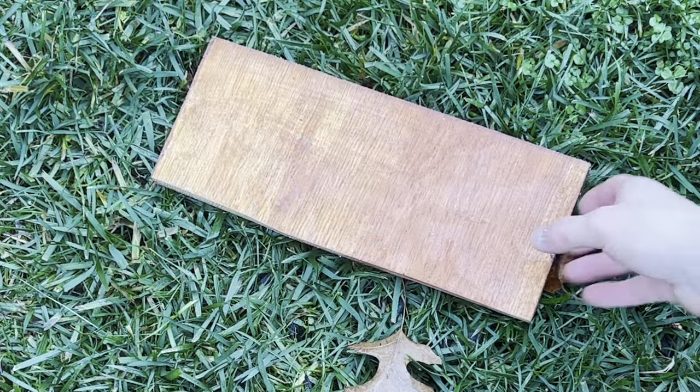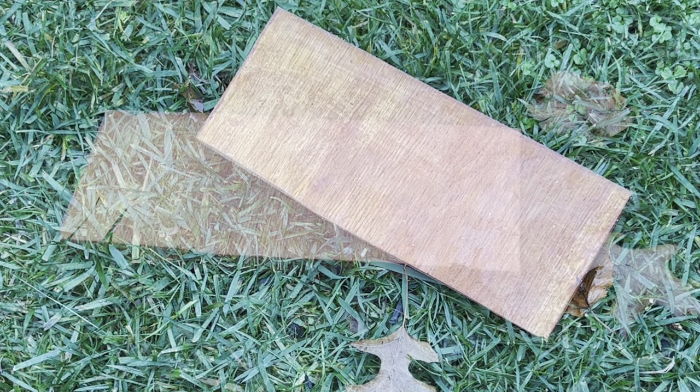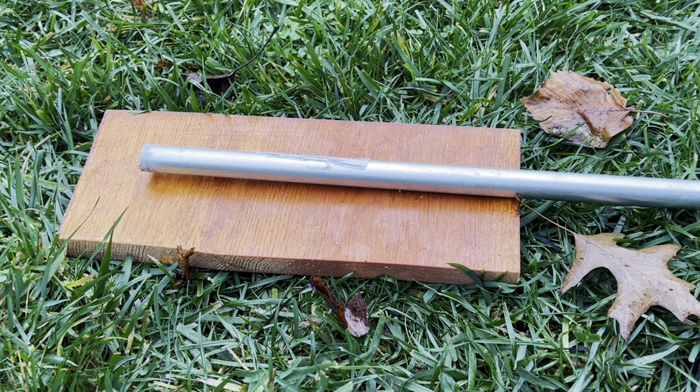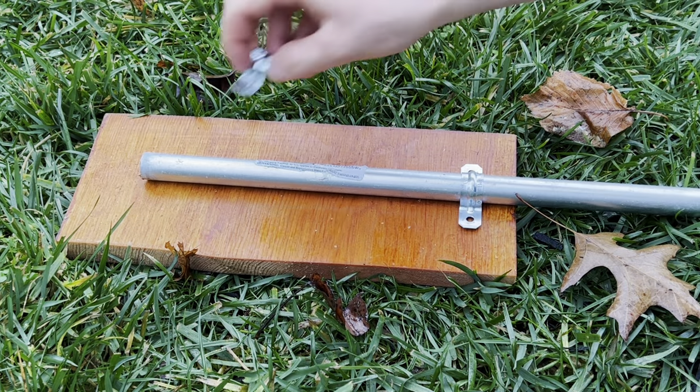You'll also need a small board — size doesn't really matter too much — and this will be the anchor for the birdhouse. Take your section of EMT conduit and using the EMT clamps or the EMT straps, secure them to the wood.